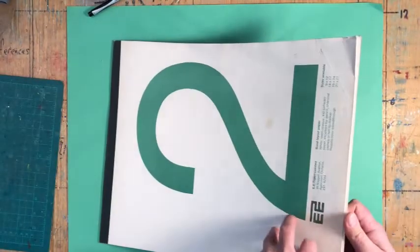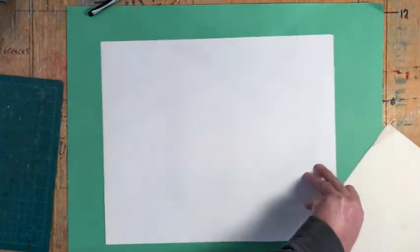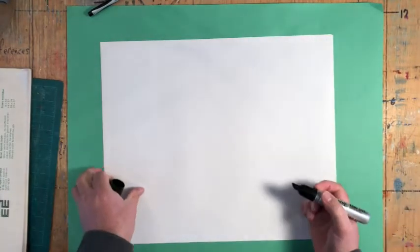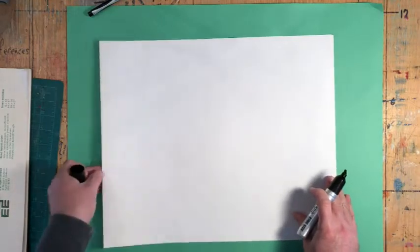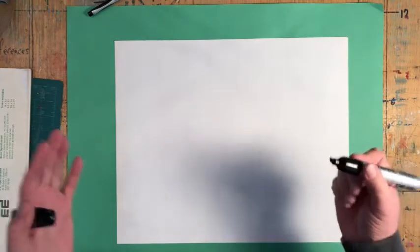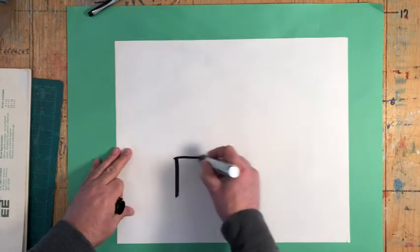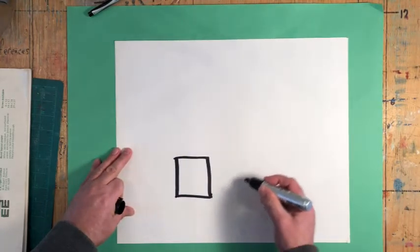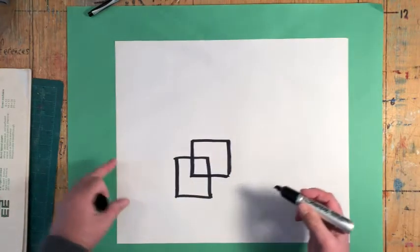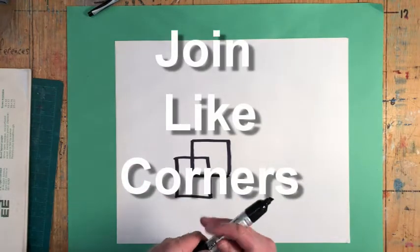The cube is not a difficult thing. You really just need to know some real basic things. Here's how we draw a cube. I'm going to use this big Sharpie marker — use whatever you want. I would suggest you do it in a sketchbook. Draw a square, and then draw another square that overlaps that first square a little bit. And then you just join like corners.